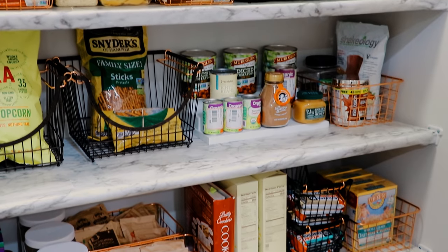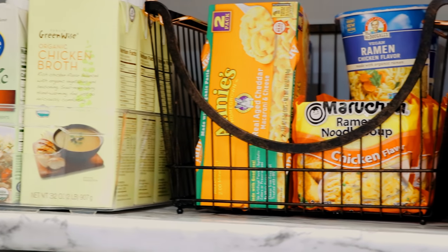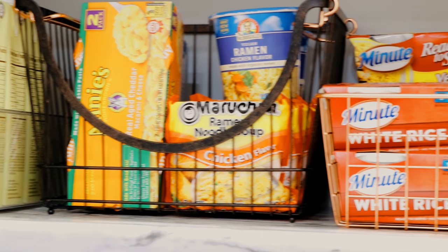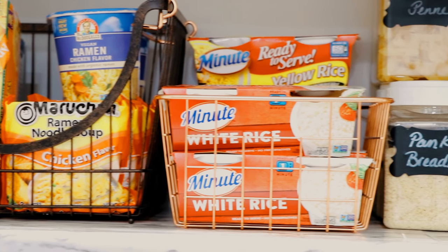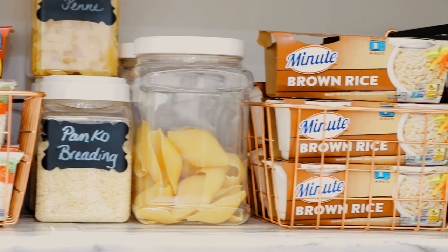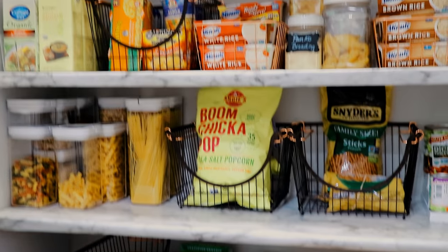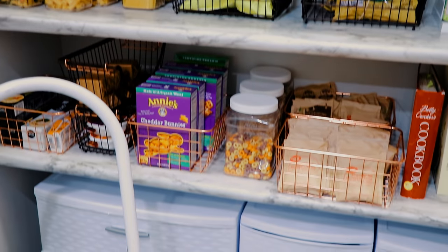This is what the pantry looks like once I have everything in there. I did keep some of my old containers because they happened to fit — I didn't want to replace every single one. But I think this is a great update from where I was before. Everything is visible, everything is accessible; I know exactly what I have, and if I have to go shopping I know exactly what I need. I absolutely love how this turned out — it works so well for our family.